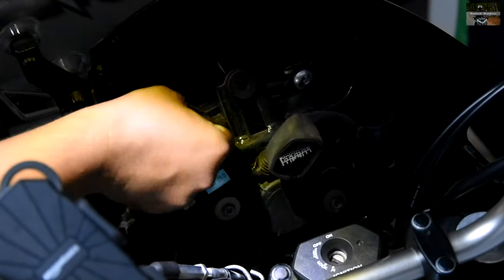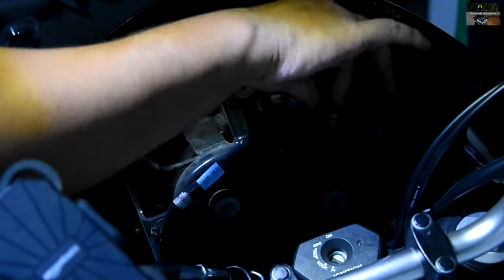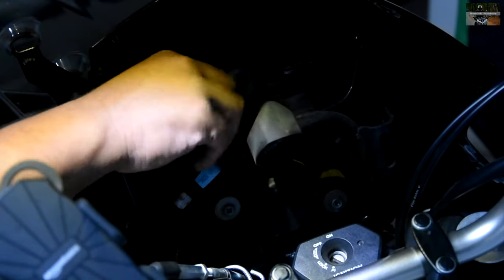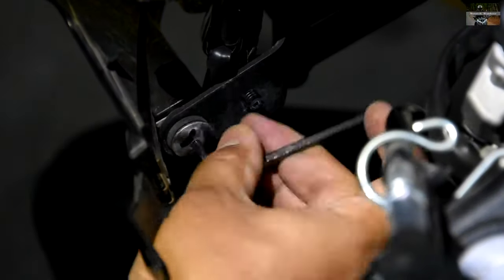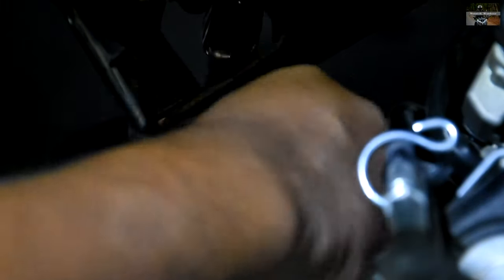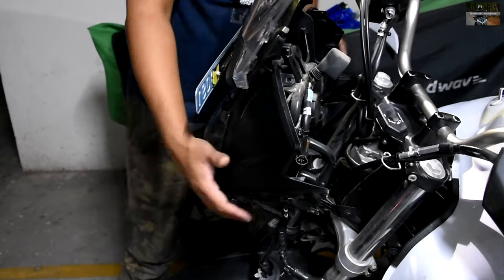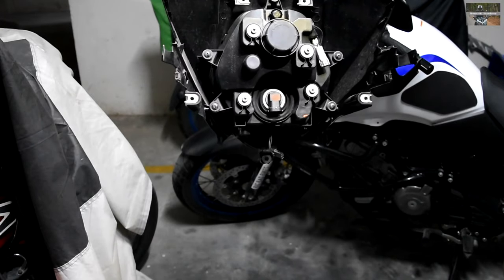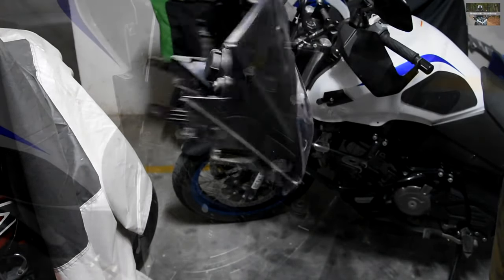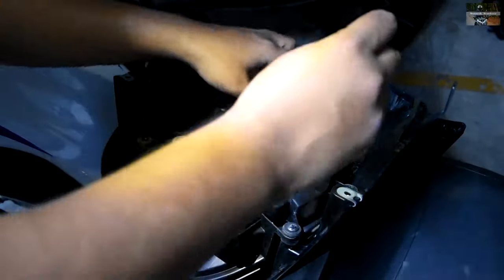Now we come to removing the headlamp dome from its location, held mainly by four Allen bolts. Once loosened, the dome with the fairing it's mounted on comes loose. I'm removing all those bolts here. The number plate part and windscreen also need to be removed to pull it out — I didn't shoot that part as my camera stopped working.